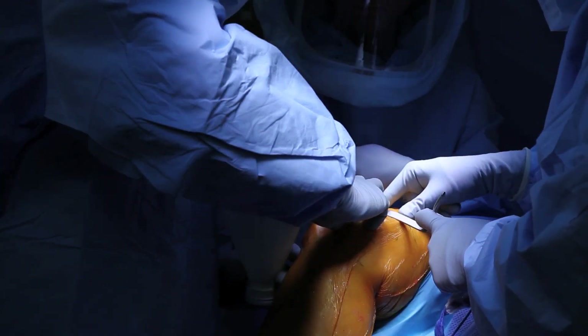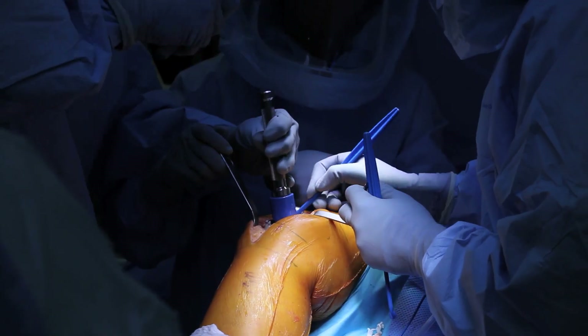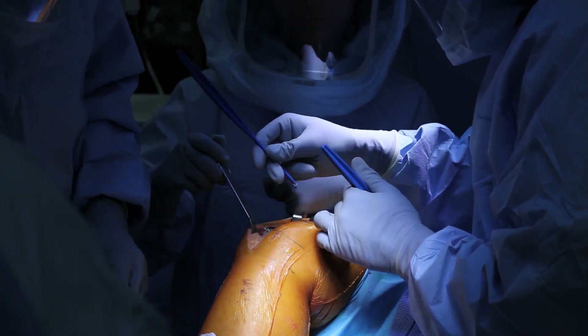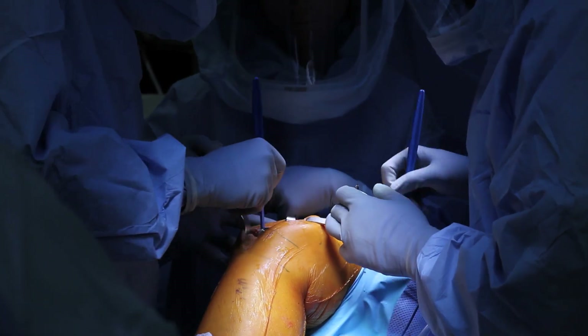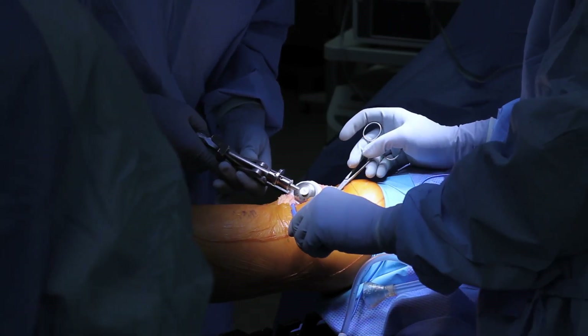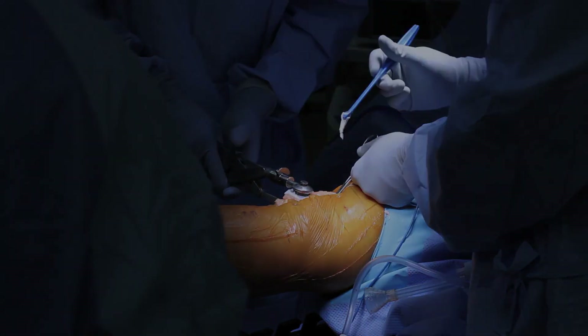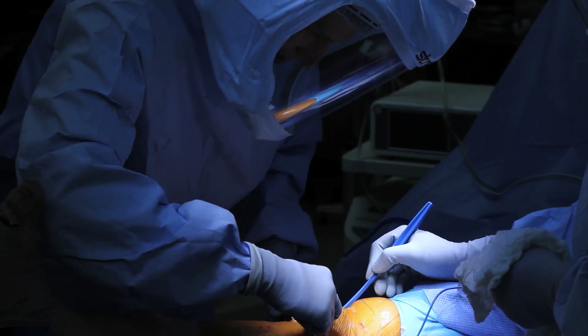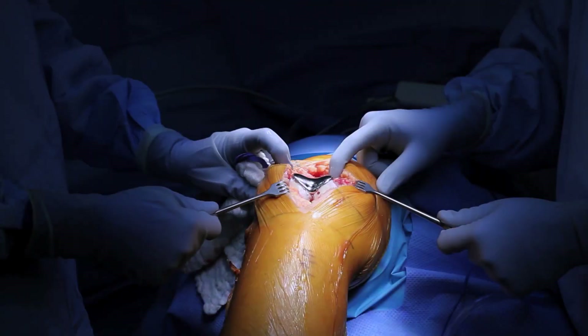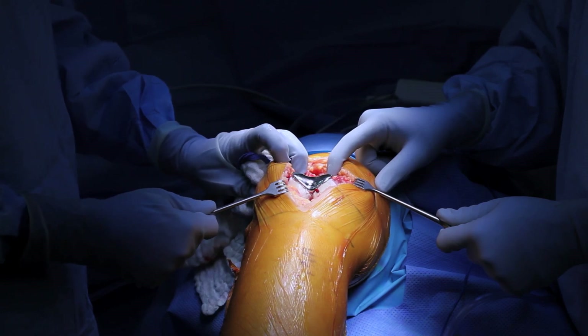Antibiotic cement is then placed on the distal femur in the groove and the implant is inserted and impacted into position. Any excessive cement is then removed. Cement is applied to the underside of the kneecap and the final component is compressed into position, and any excessive cement is removed. The tourniquet is deflated and any blood vessels are coagulated. The wound is then closed.